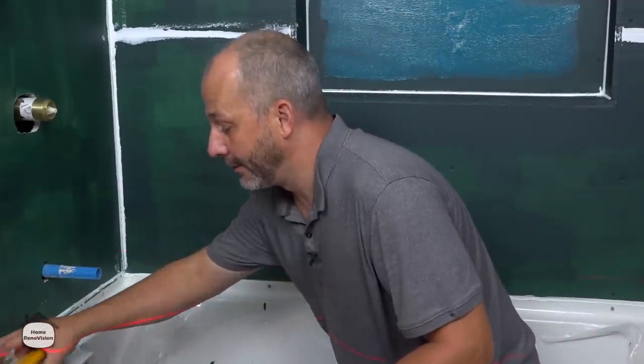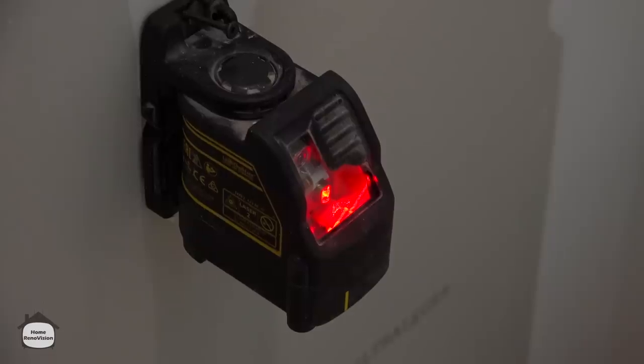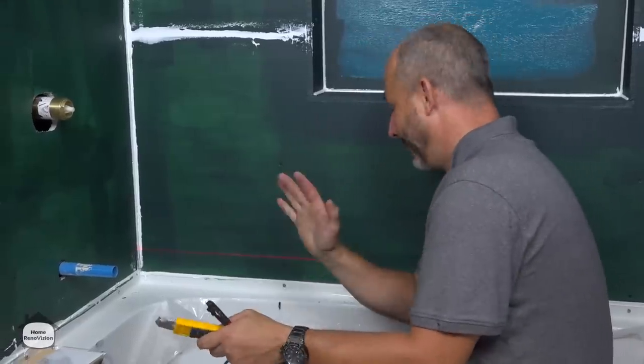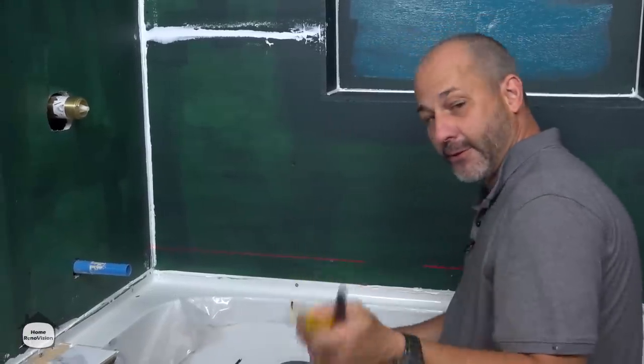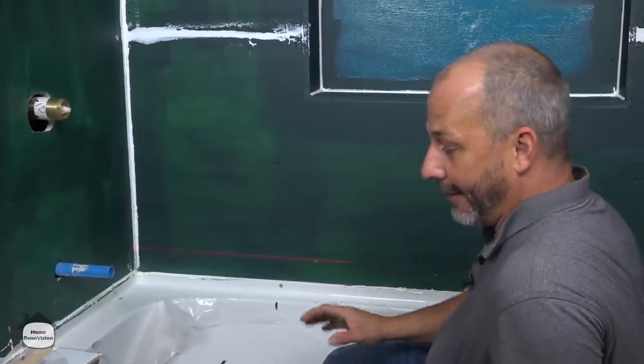The first step in doing a good tile job is go out and buy yourself a laser level — I'm going to put that in the description below. Everybody needs one of these if you're going to renovate at home. This is a must-have tool. You get a laser level out, screw it to the wall, and then you have your line to work with the entire time.